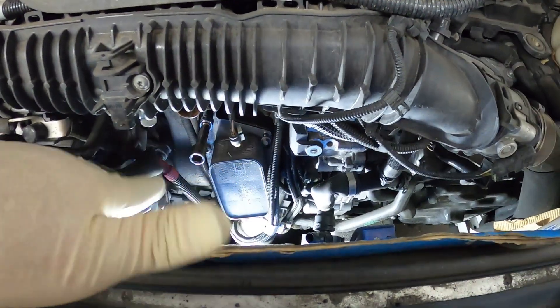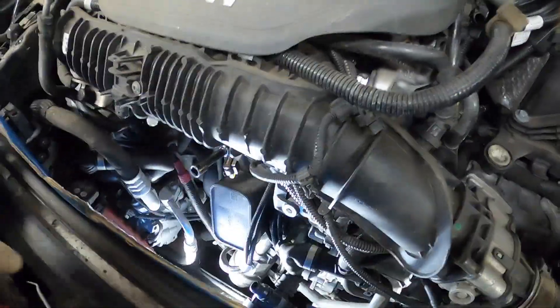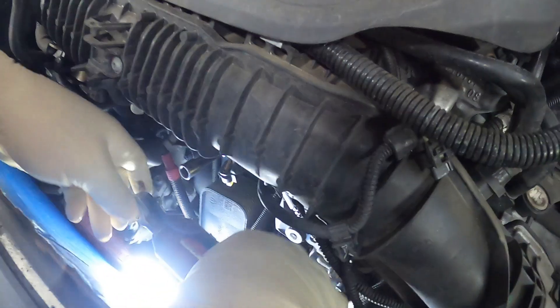I've got all three of the bolts taken loose except for one, so I'm going to pass it off to G Junior and we're going to get in here and take this last bolt out.